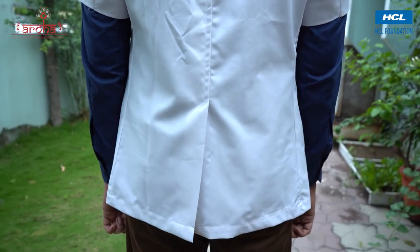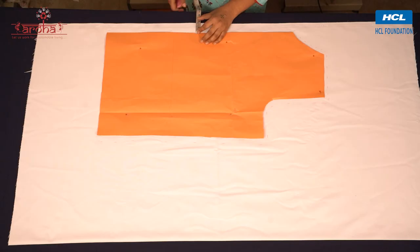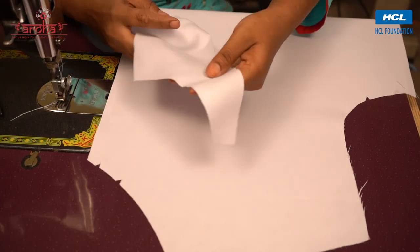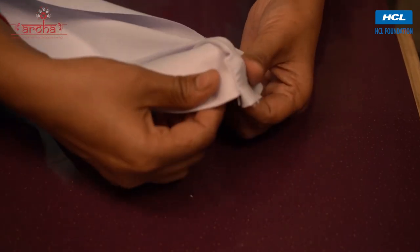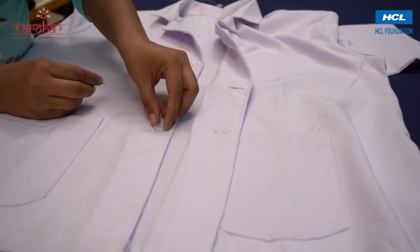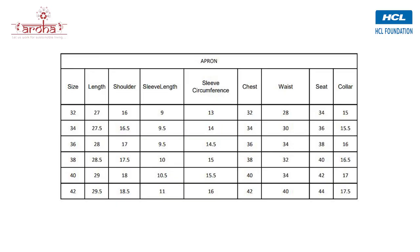The apron is now ready. This garment is widely worn by professionals across various industries and now you should be able to make one yourself by following our tutorial. You can refer to the chart for measurements across all sizes.